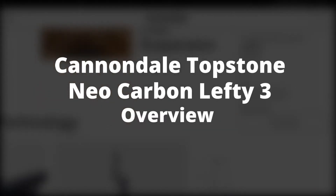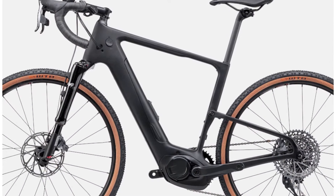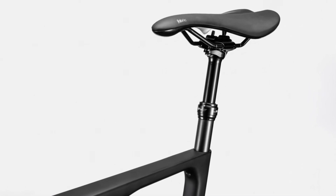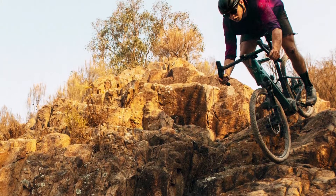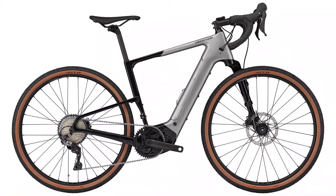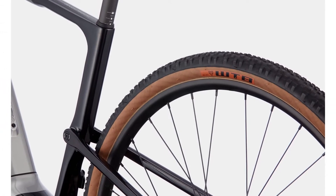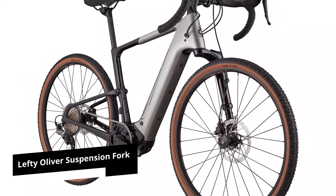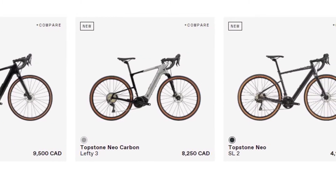Cannondale is among the bike makers that never rested on its previous accomplishments despite its high standing reputation. The Topstone gravel model is their most famous bike and has gone through several changes. With the Topstone Neo version, they combine their trademark gravel bikes with elements found in a motor-assisted machine. There are 4 Neo versions: 2 with a carbon fork and 2 with a special Lefty Oliver suspension fork. The Neo Carbon Lefty 3 is in the second group and is the entry-level version of a full suspension bike.